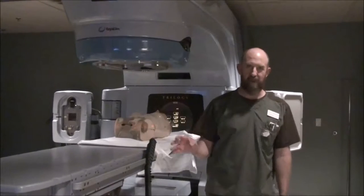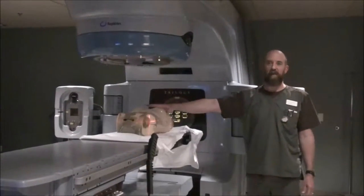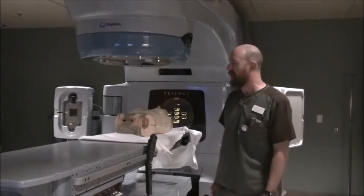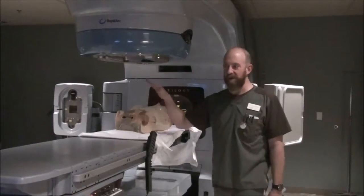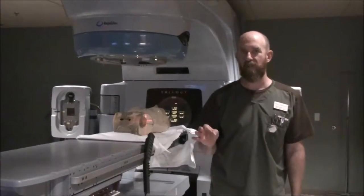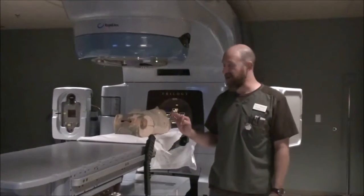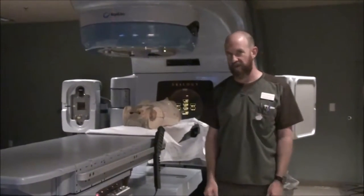So, four kinds of contrast for a pelvis: rectal, oral, urethrogram, and IV. All of those should be done before you really get going — you don't want to get halfway into your sim and realize you need contrast. Go ahead and take care of all that right now. Once you've got your immobilization devices made and your contrast done, the next thing is the ballpark. We're going to pretend we're doing a prostate simulation for this example, because it's easy, shows everything we need to see, and includes the possibility of a urethrogram.